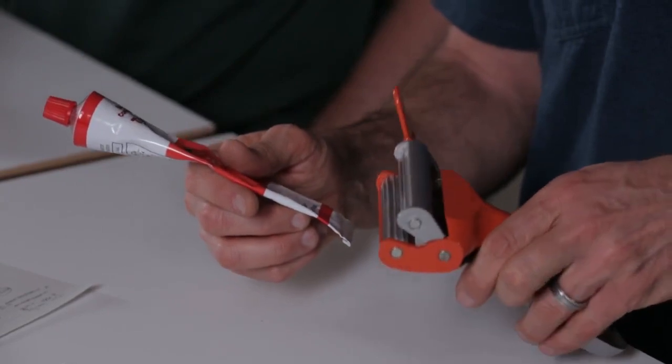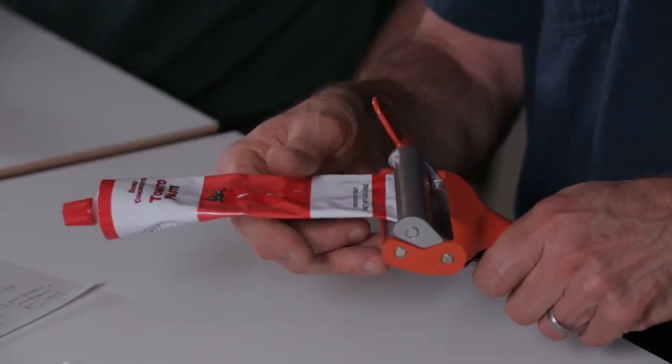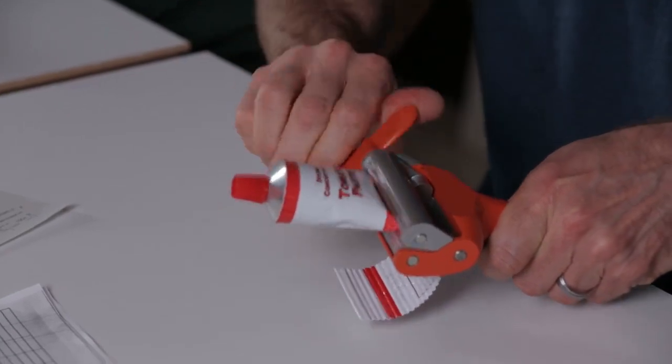Take any partially empty tube, open the jaws, feed the end of the tube in between the gears, squeeze the handles, and turn the crank. The gears do all the work. It's that easy. All the contents are pushed forward ensuring you get every last bit.